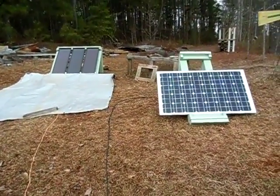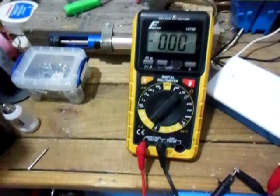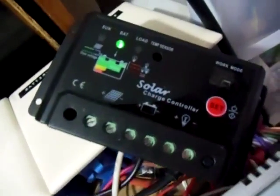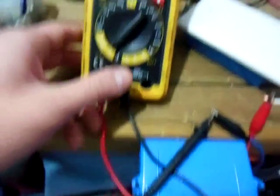I'm going to go in and measure the volts and the amps of the panels. Alright guys, I'm inside the house now. I got the two solar panel positive and negative wires disconnected from my charge controller there. I have it connected with some alligator clips to my multimeter leads here. So we're going to do the amps first.